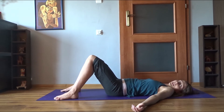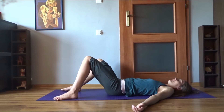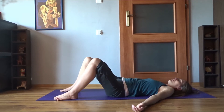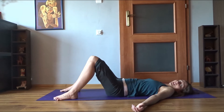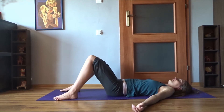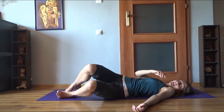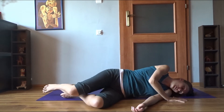Come to a neutral spine. Maybe also very slightly rock your pelvis from right to left — just a gentle move to begin with. Then roll to one side, stay lying on the side for a moment, and then push yourself away from the mat to sit up and move directly to all fours.